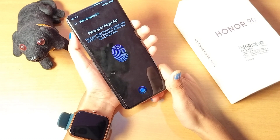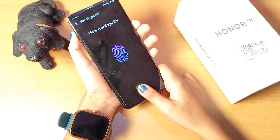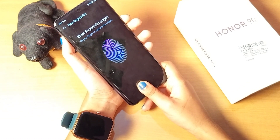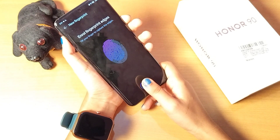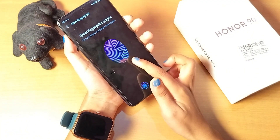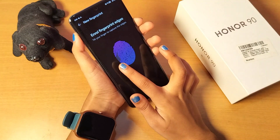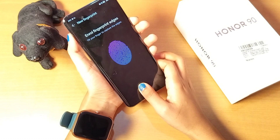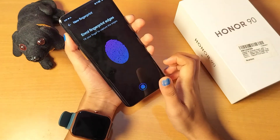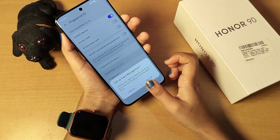Now scan your finger. Press your finger on the sensor and remove it repeatedly — press and lift, press and lift. Place your finger flat, then remove it. It will say 'tilt your finger to capture the edges', so tilt and scan the edges all around. Continue scanning the upward, left, and right edges until the scan is complete, then tap OK.